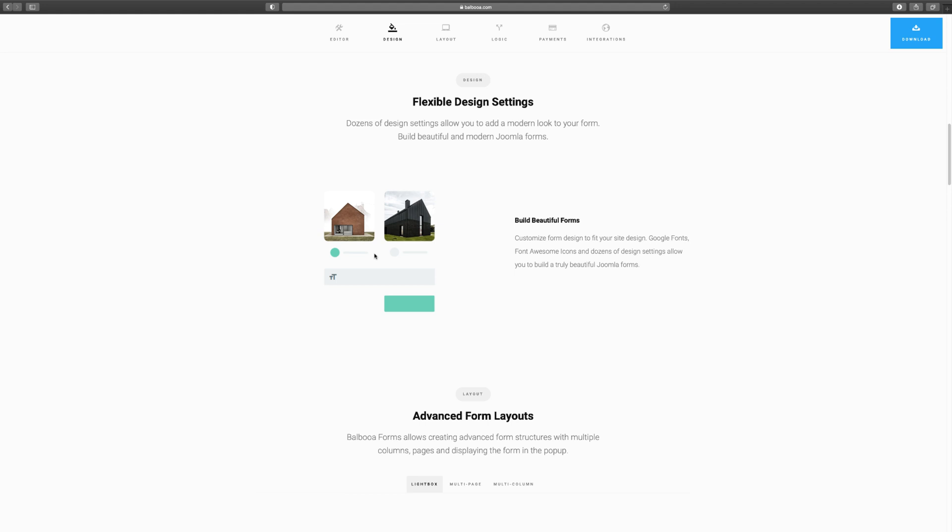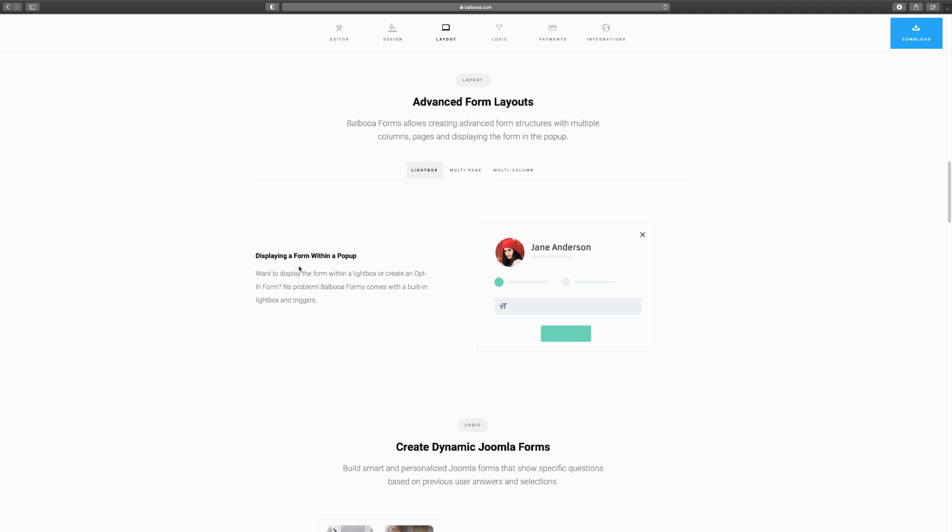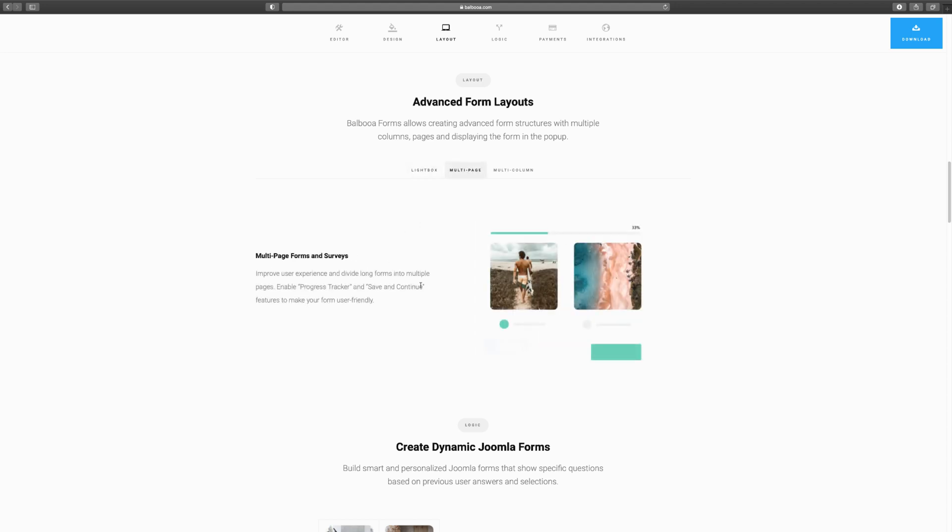You can build amazing designs with this — it's my go-to forms builder, which is why I recommend it. You can use icons and images to build something really powerful. For layout, you have advanced options: you can display a form with a pop-up triggered by user activity, or pop it up when they click a button. You also have multi-page forms where you can show a percentage progress bar — for example, going from step one to step three to completion for surveys or order systems.